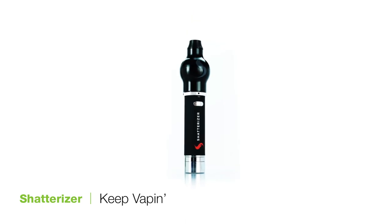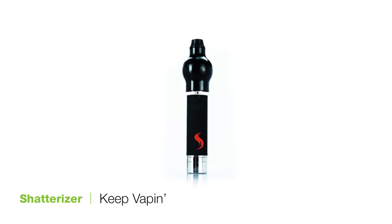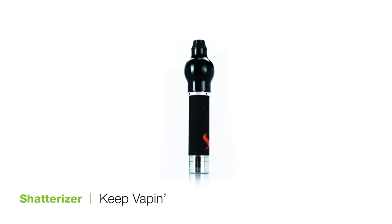The Shatterizer is a great unit for those seeking a lower-priced wax pen which can offer some decent vapor production from concentrates. I'm Mike for TVape TV, thanks for tuning in, and to all the true connoisseurs out there, keep vaping!